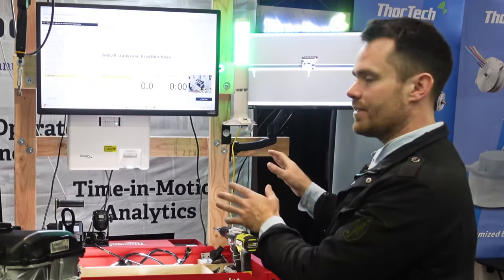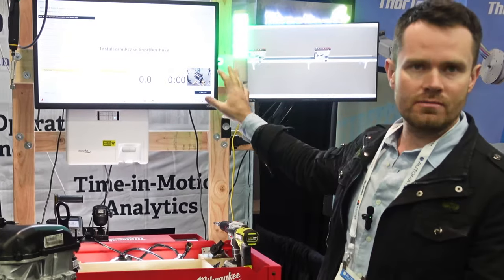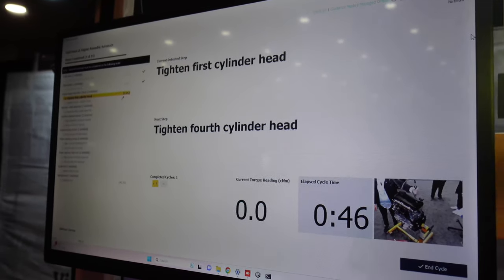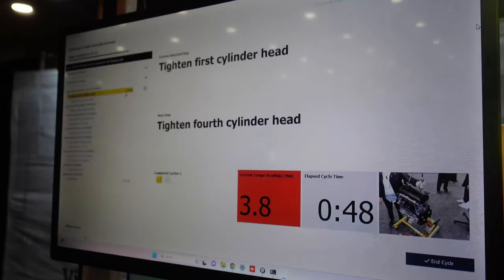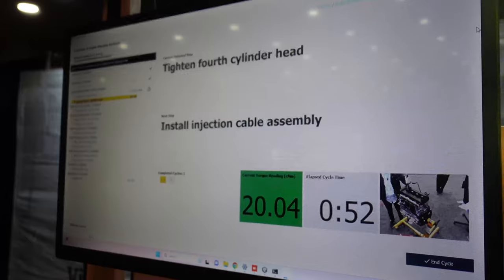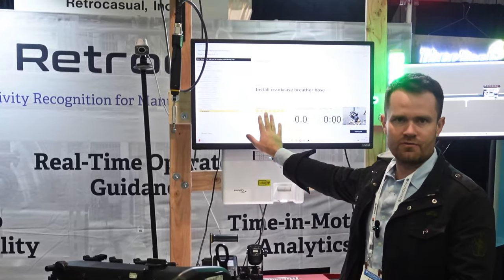As you can see, we have the demonstration which consists of multiple parts. The first part is the production monitor, which indicates the bill of process, the current step, and the cycle type, as well as all the cycles performed before.